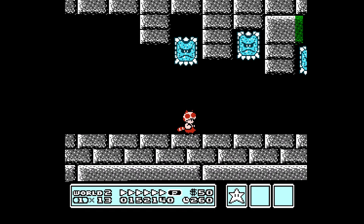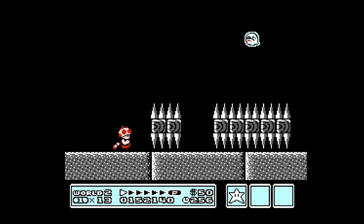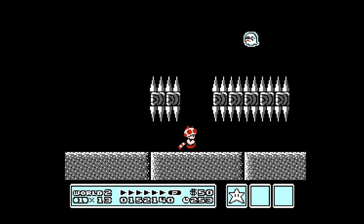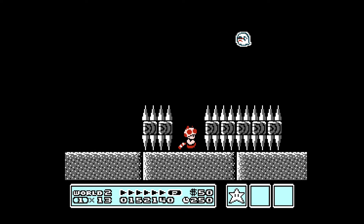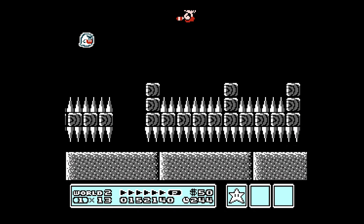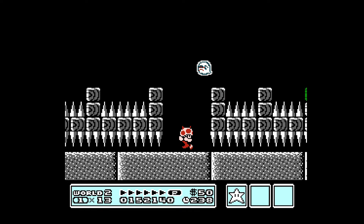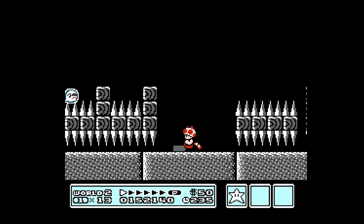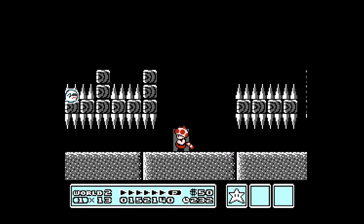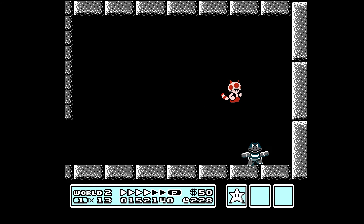I'm just going to run really fast and try not to get smooshed. And you don't want to get impaled on these spikes — it hurts a bit. We'll go through the door, and another fight with Boom Boom — I guess his brother, maybe. He hit me.